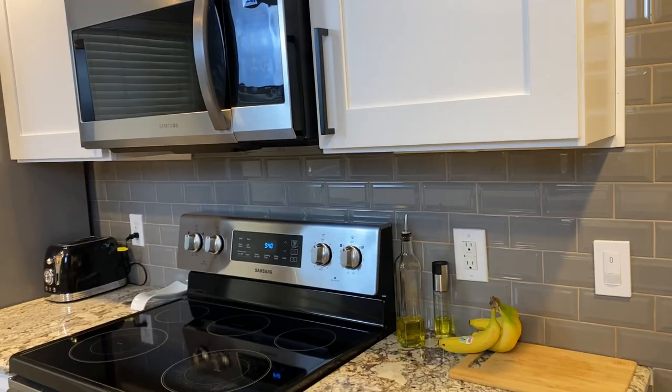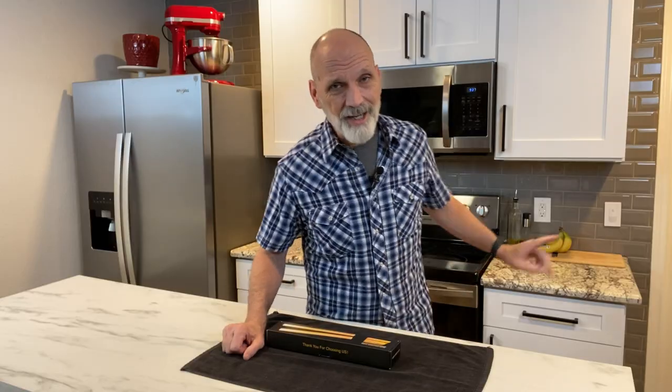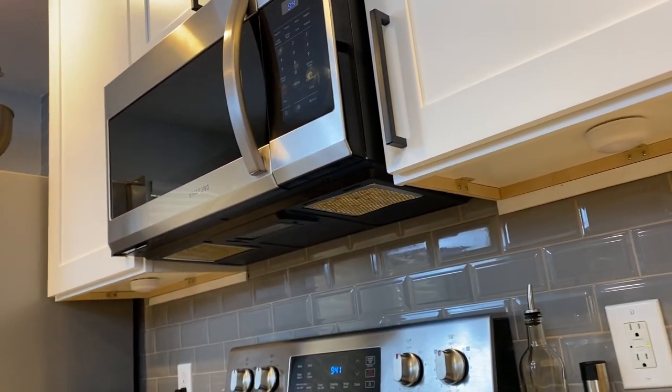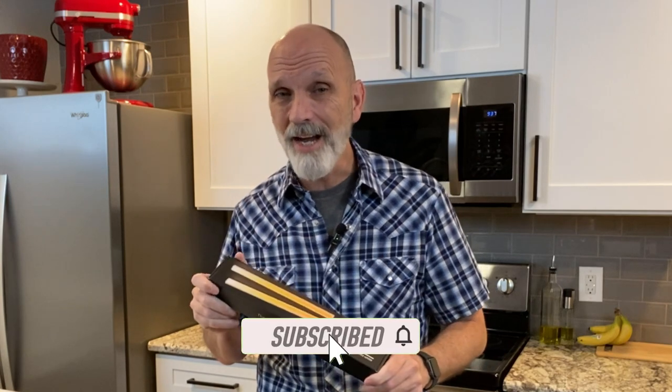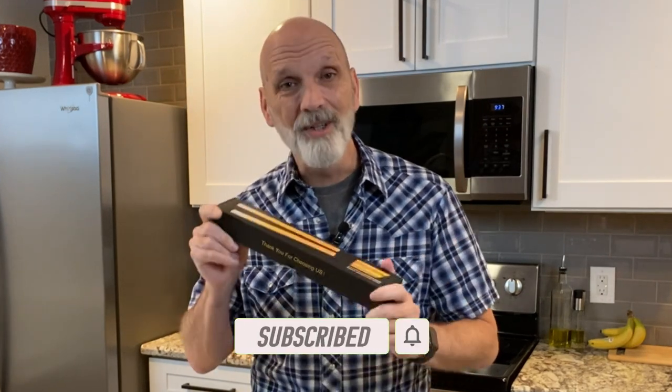Let's face it, I have a problem. Just like many of you, my kitchen is great, it serves its purpose, but the lighting under the cabinets is very dark and it's difficult to do your tasks without straining your eyes. So today on Matt's World DIY, I'm going to show you how to install some under cabinet lighting that's LED, pretty affordable and easy to do. So let's get to it.